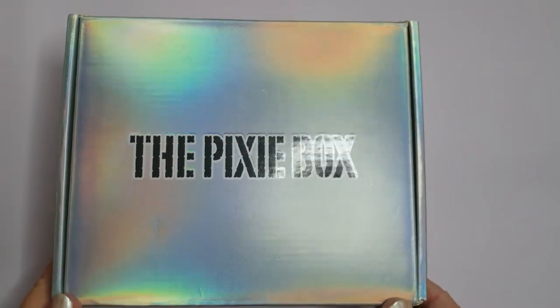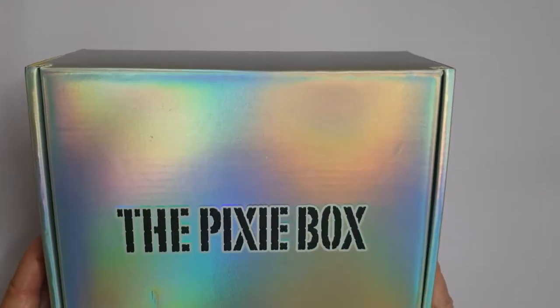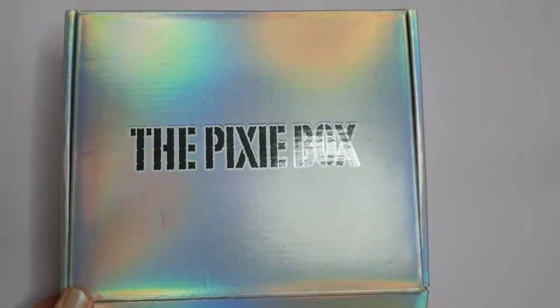Hi, Deb here. Welcome to my craft room. I've got this pixie box. I love the glow of a pixie box. Gorgeous, aren't they? Let's open it up and see what's inside, shall we?